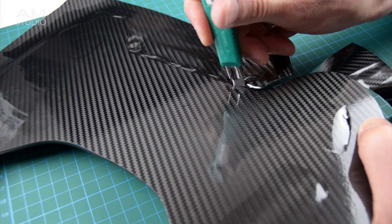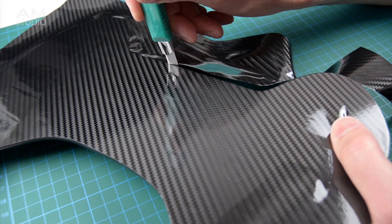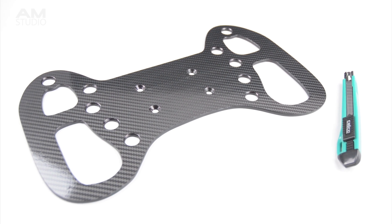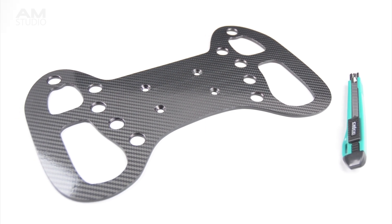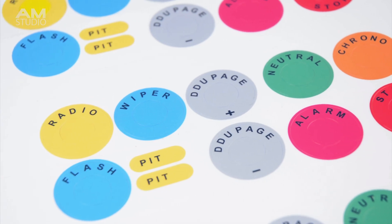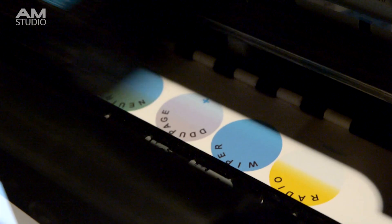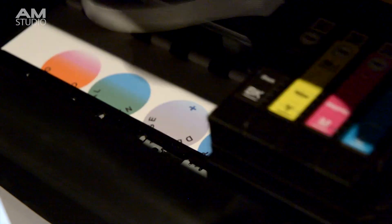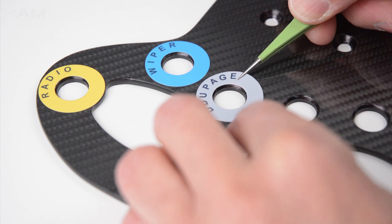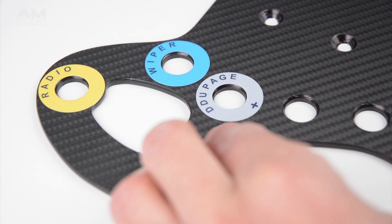The carbon vinyl can be wrapped around the edges but as this wheel was already painted black it was carefully trimmed following the edge. The next step is to design and make some button decals. These are printed onto an adhesive paper then cut out with a vinyl cutter. The stickers are carefully placed onto the wheel at the button locations. Using a small pair of tweezers can help position the stickers.